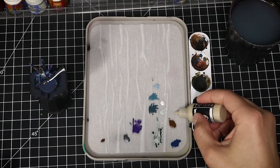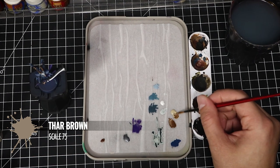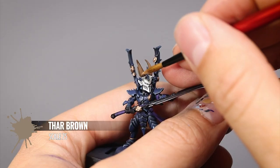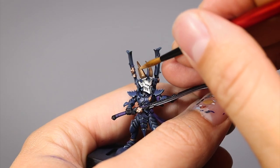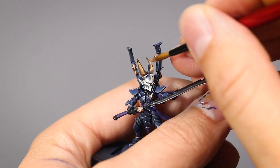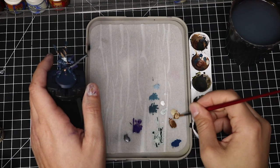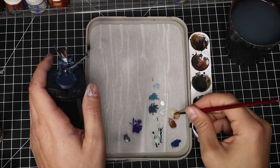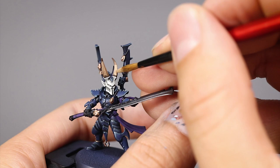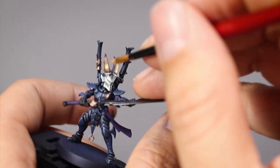Moving on to painting the bone, I will add a little bit of Thar Brown to the palette next to the Dubai Brown and mix them together. I want to find a color slightly brighter than Dubai Brown and use that to start working my way up to the bone color. I will add this color on most of the horn, leaving the tips in the original color. Moving down the bone I will add a little bit more Thar Brown to the mix and continue highlighting, leaving layers of the darker color behind. The more you do these layers the smoother the transition will be.